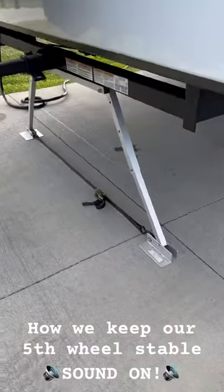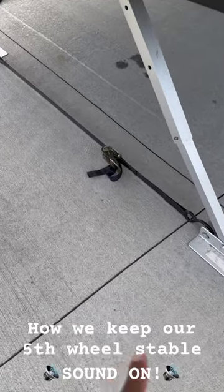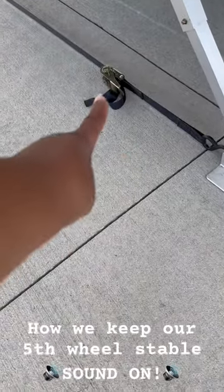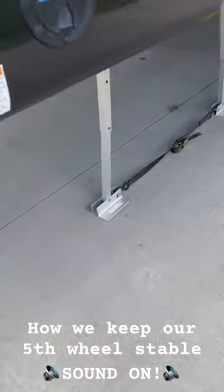I'll show you a few things we do to keep these RVs stable. One is we use these little angled bracket things with a little ratchet strap that really keeps things secure in the back. We've got a lot of room behind our last stabilizer.